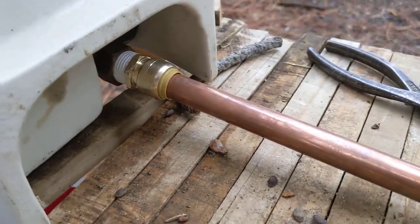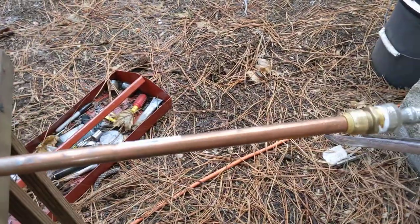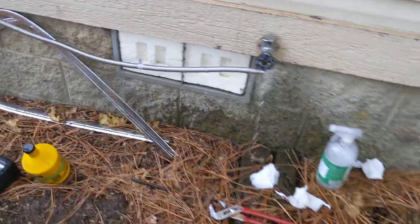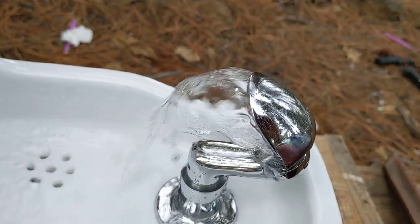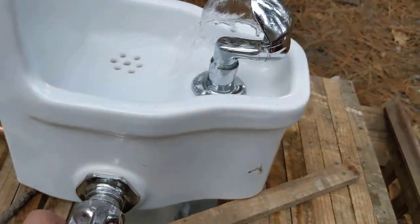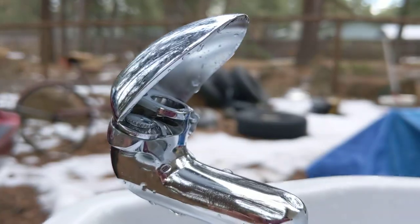Hooking it up has just been the hardest part — just having trouble figuring out how to connect this thing to the faucet outside. These shark bite fittings actually work quite well, and I've got a dishwasher line running. Not the greatest pressure, still trying to figure out exactly how these faucets work.